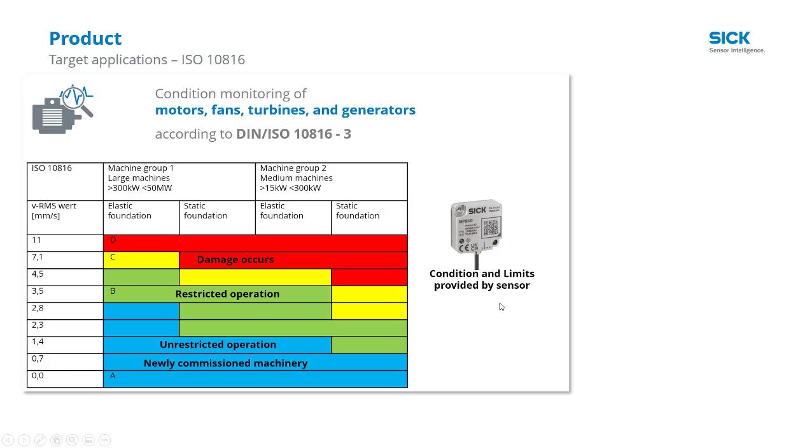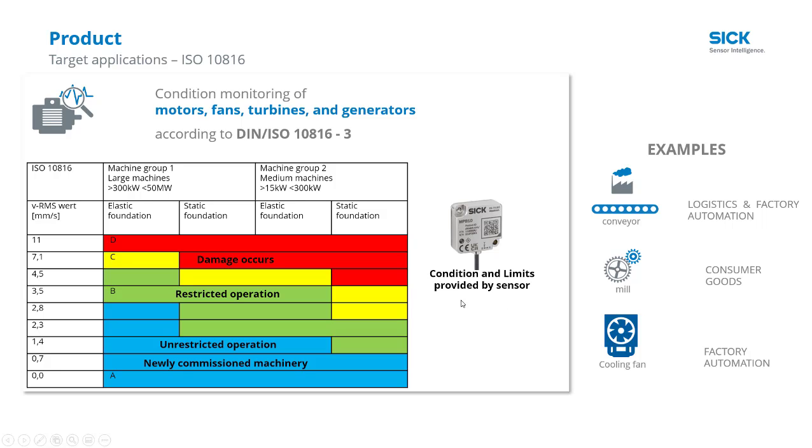What are some applications and examples where condition monitoring is very valuable? We see them a lot on conveyors — on the drives, the gears, the rollers, and even on slide beds — in the milling and grinding of food for consumer goods markets, and also cooling fans in general factory automation and machine building.